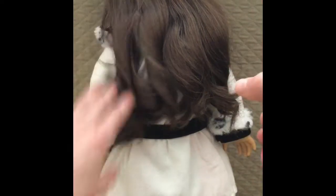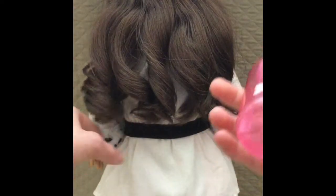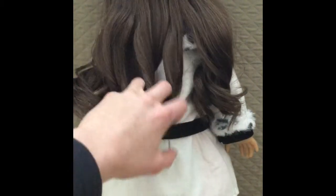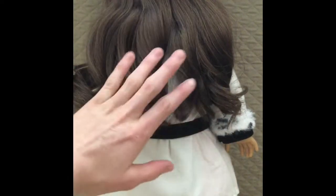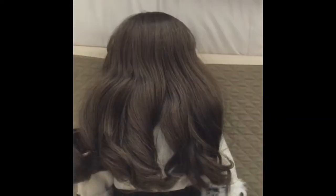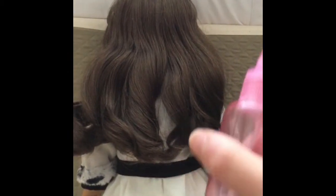The first thing you're going to want to do is spray your doll's hair. I don't recommend spraying a lot of water — you just need it kind of damp, but not dripping, because that will loosen the curl. Her ends are super dry and frizzy, and the hair isn't as shiny, which is why the spray bottle really helps.